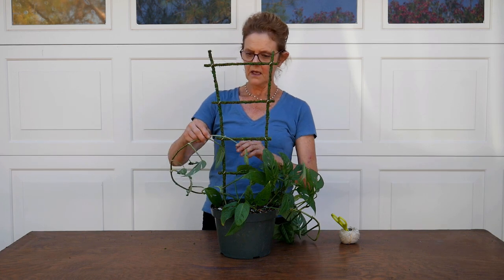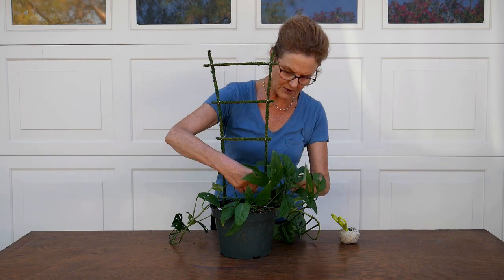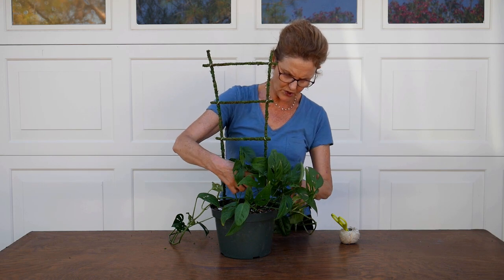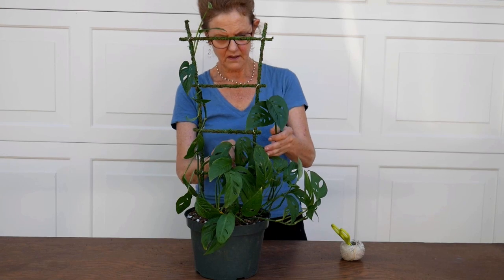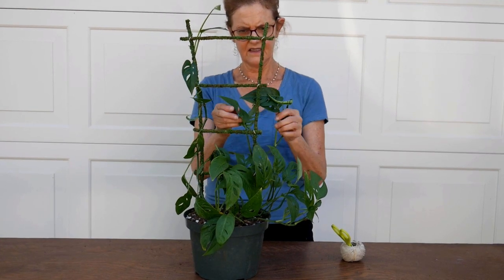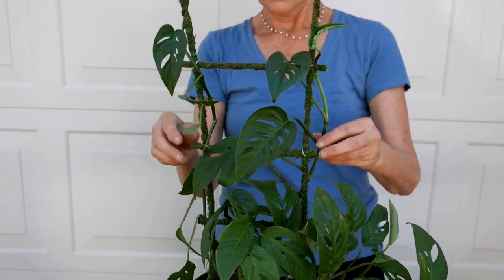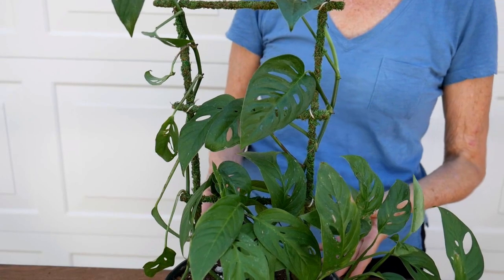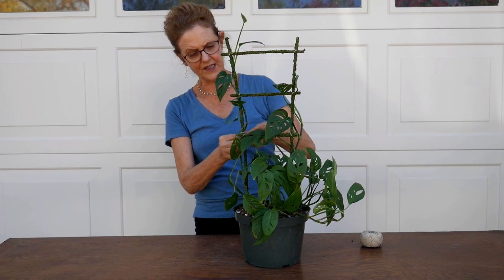I'm going to train the vines through and then tie them probably in a couple of places. I'm going to get the two longer ones trained up first, and then I'll come back and tie them up and show you that. And now it's time to get them tied on — just a couple of ties.